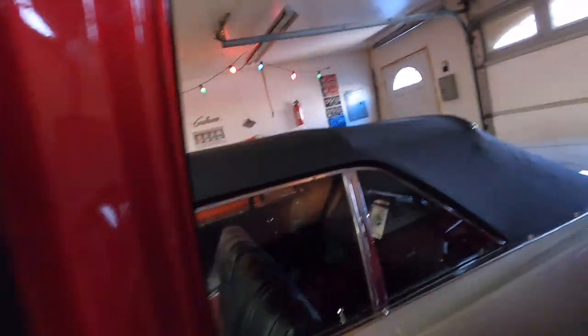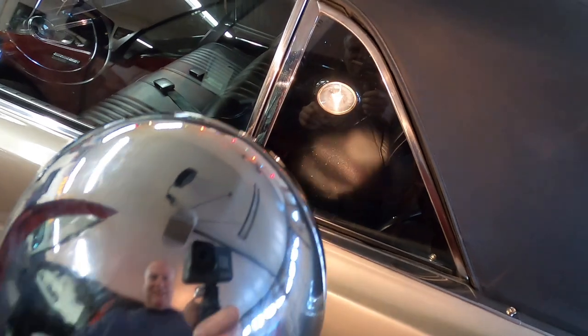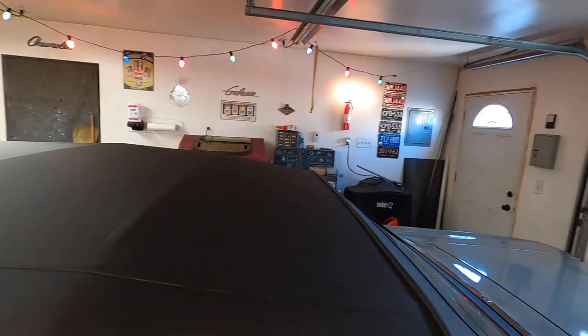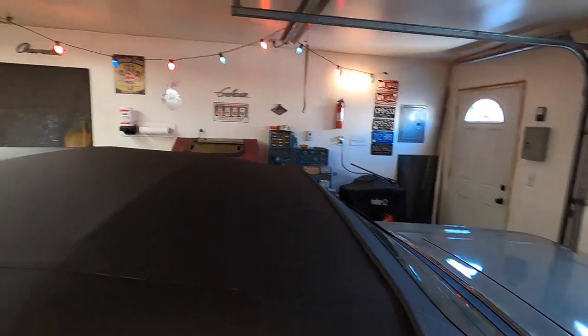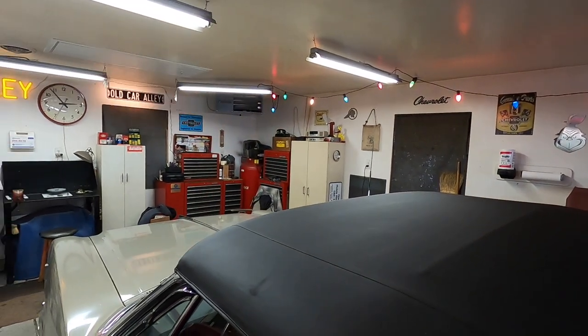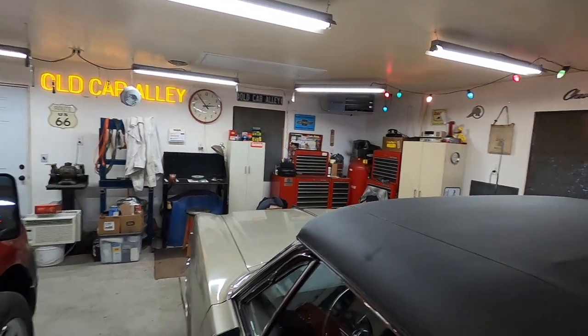Trying to do this all one-handed — I hope this plug doesn't blow the fuse in the truck. There we go, let's see if it works — and it does! Look how bright that is. I've got all the lights on in the garage and sun shining in, and yeah, this thing's all right.